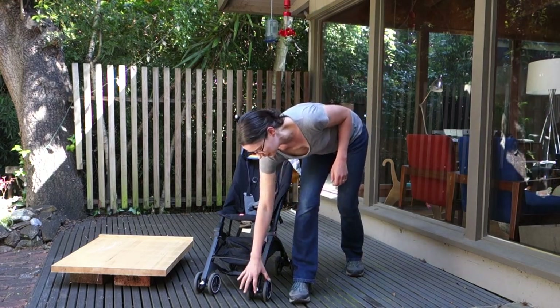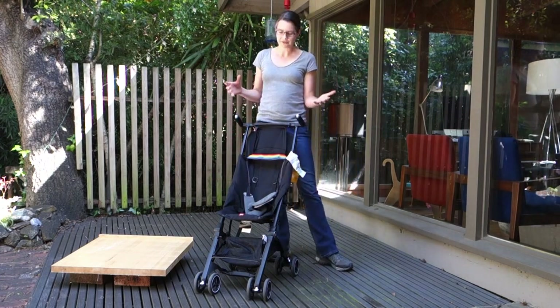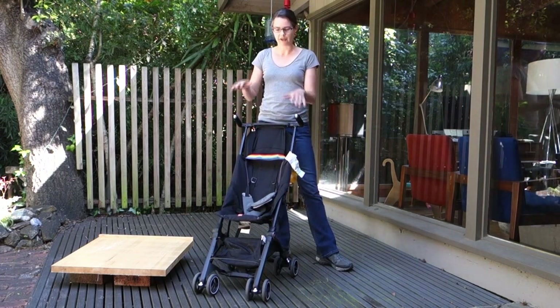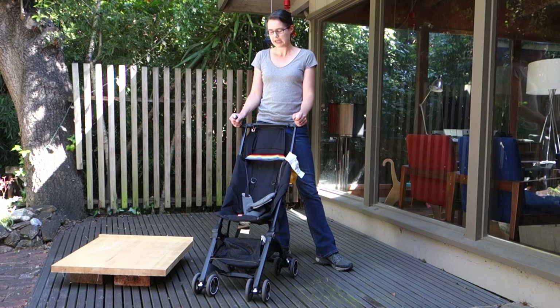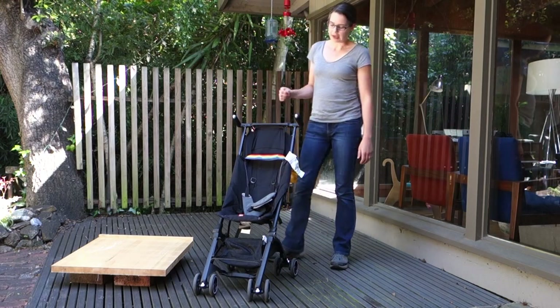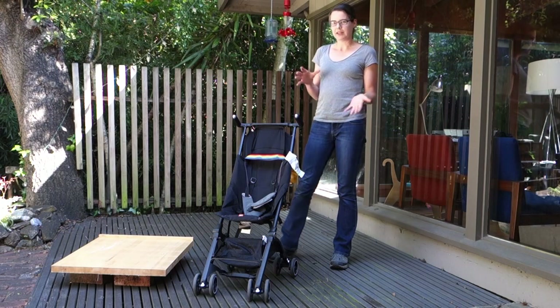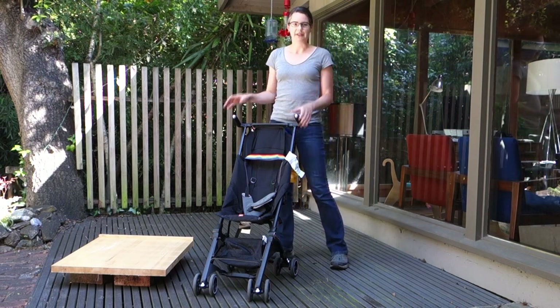You can lock out the front wheels using this button so that they only move forwards, but I actually found that made steering more difficult when manoeuvring up and down curbs. I can imagine it being helpful if you're going forwards a long way in one direction, like on a beach, but for inner city use I didn't find it so helpful. Not something that made it too difficult to use, but just a little odd.